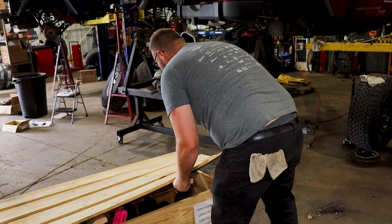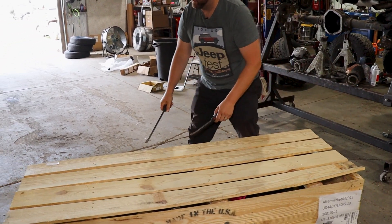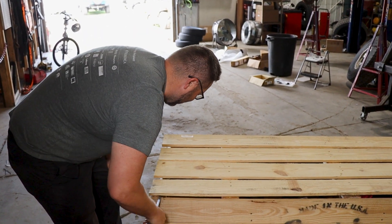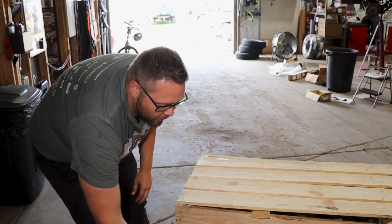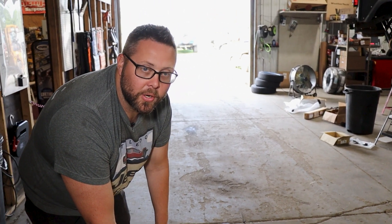It's like Indiana Jones and the Raiders of the Lost Ark - opening this crate is an adventure. There we go - got it!